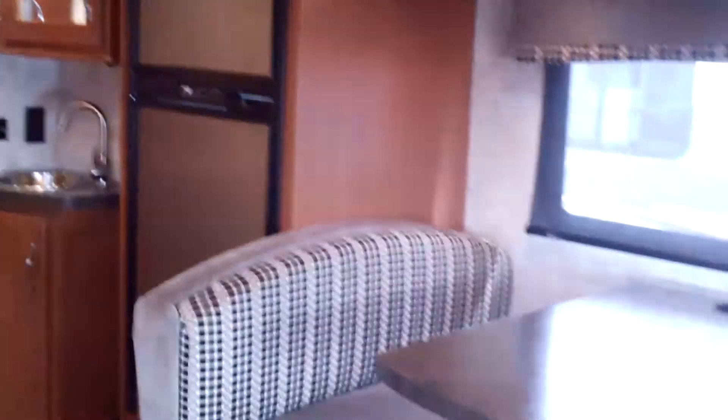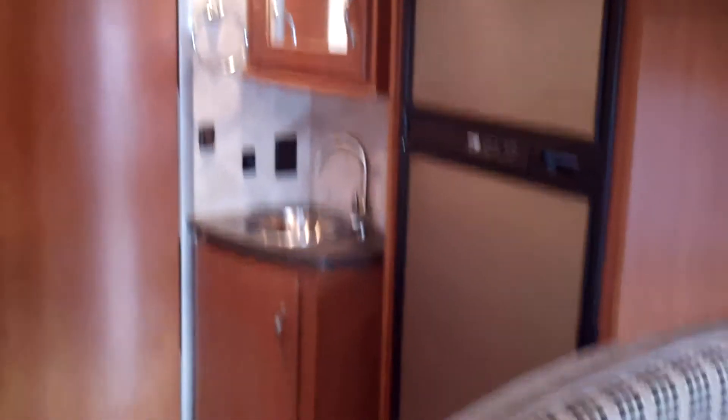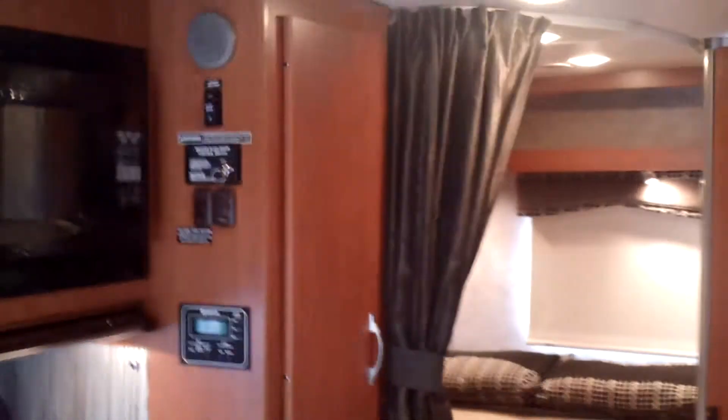So here we go at the inside. Hopefully we can — it's a little small so it's kind of hard to get it all in the camera, but a little look. Of course there's the booth there, and great looking storage cabinets up there — pretty much put wherever they can.